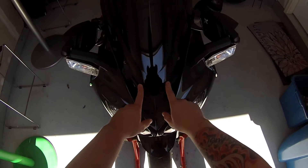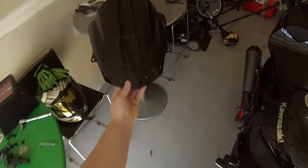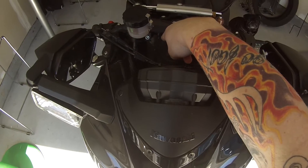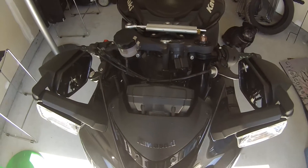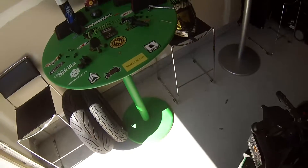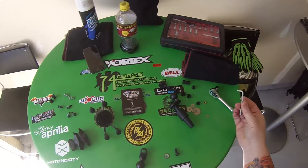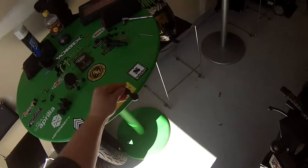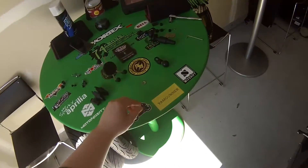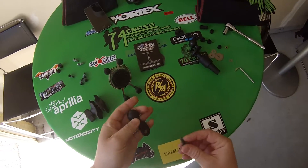I went ahead and removed my windscreen nuts just so we can make this easier and you can see what I'm talking about. Underneath the triple tree there is this bolt that I already loosened up — this bolt connects part of the steering stabilizer. So in essence, the mount will be mounted within that bolt. The only things you'll need for this install are a 10mm socket wrench and an Allen wrench to remove your windscreen if you like.